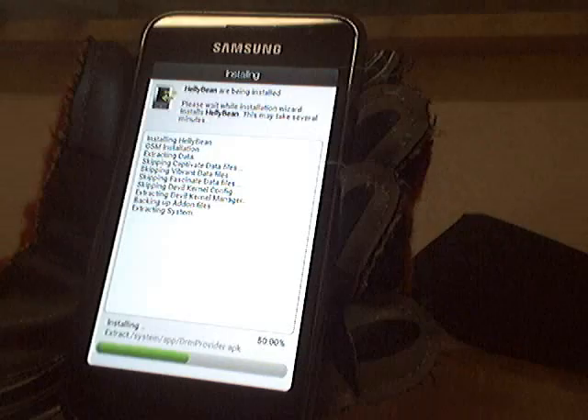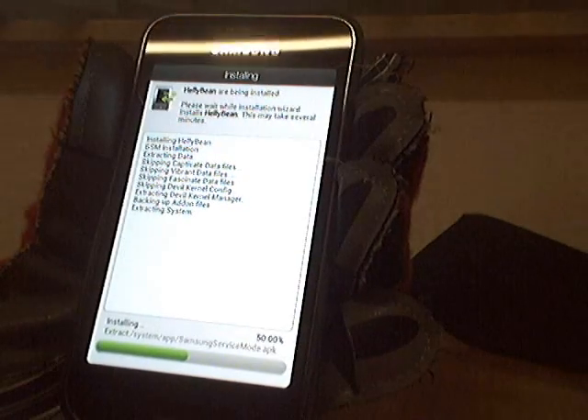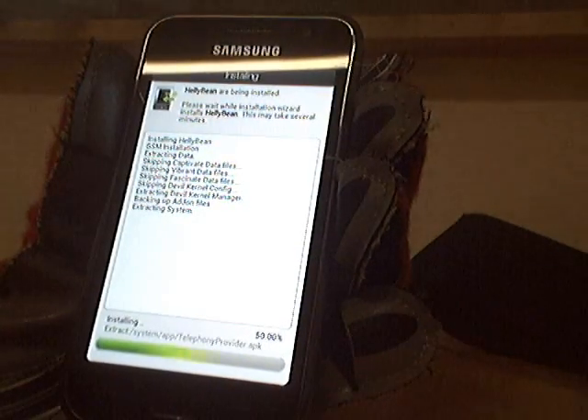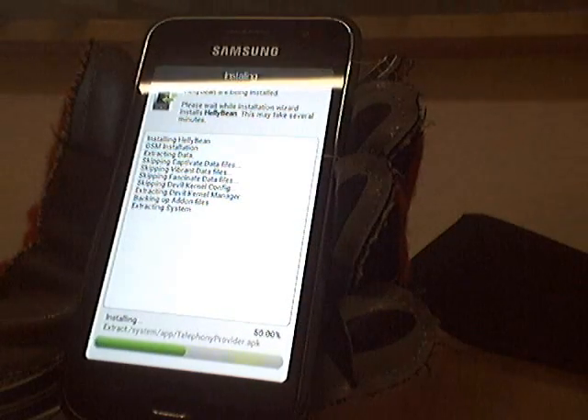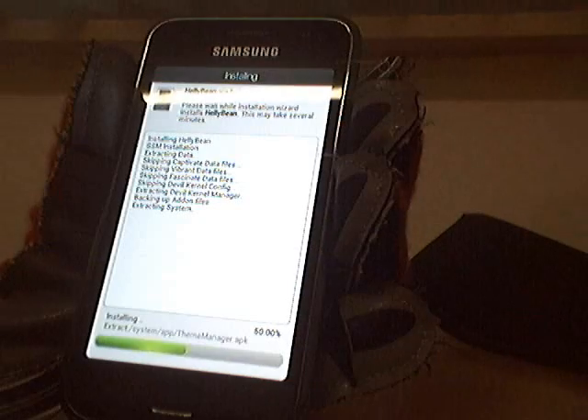If you really want to do this and you're a newbie, really do it. And back up your IMEI — it's the EFS folder. Do some reading on it, Google it. Look on the XDA Developers website forum.